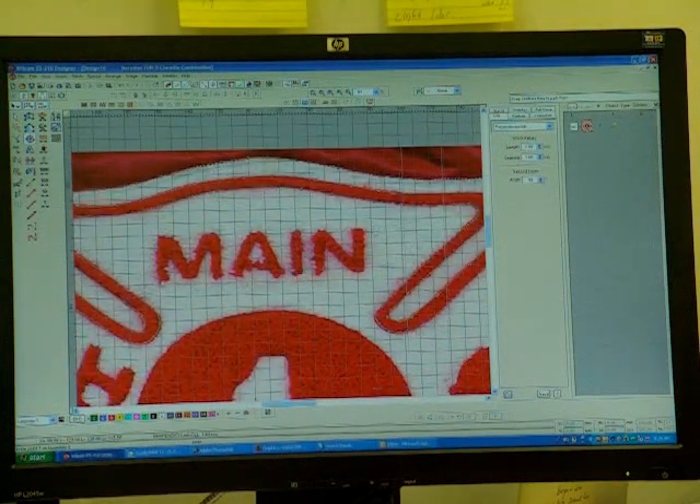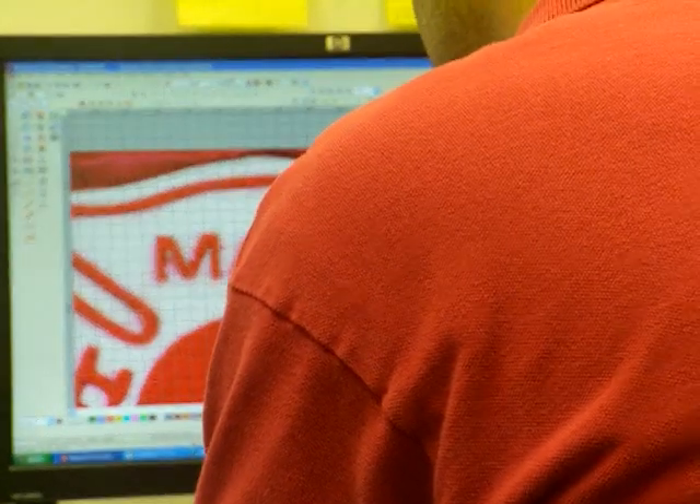Okay, now I'll do main. I'm going to do a nice M here. This is why I like the grids — because I can get nice straight lines that match up what I did on the opposite side. Okay, there's that.